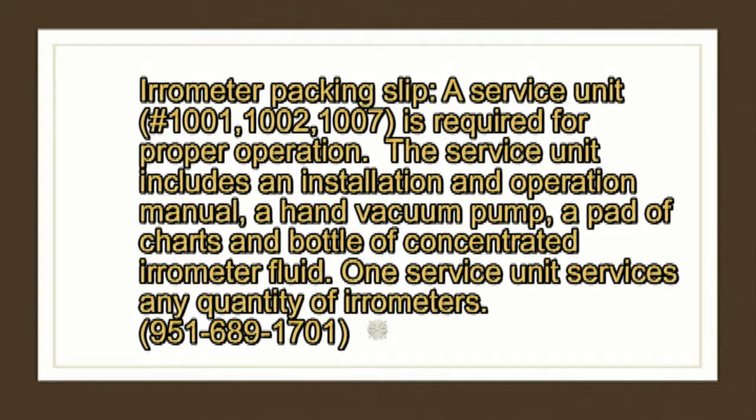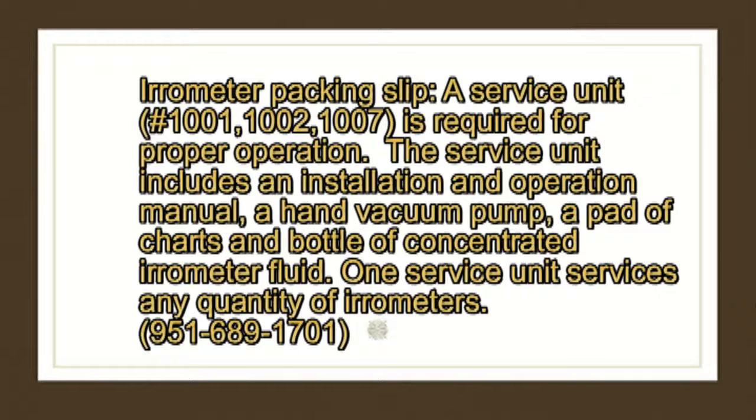This message was included with the irrometer packing slip. I must find out how to get this service unit if it's necessary for just one irrometer, which I would like to use in my test site for Timothy hay. I will call 951-689-1701 to find out from the company.